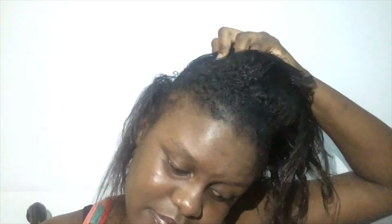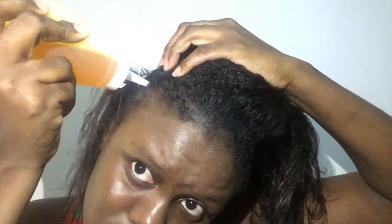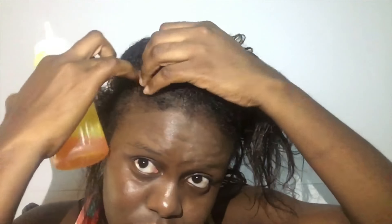Now I'm just parting my hair in sections to apply the oil to my scalp. Don't use too much because a little goes a long way. My hair has a lot of new growth. If you watch my hair care video, you know why — I don't relax my hair every three weeks; I relax my hair every four to five months.